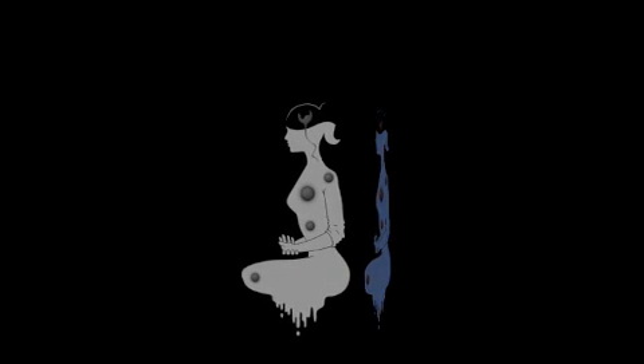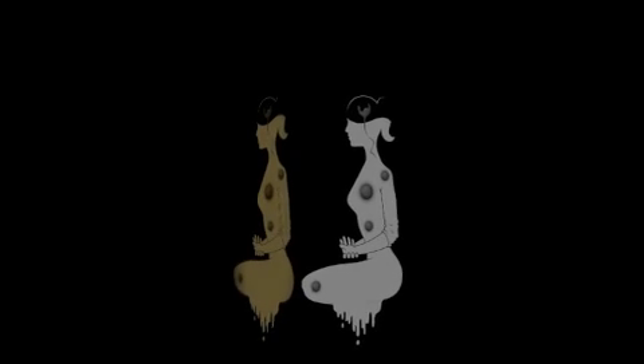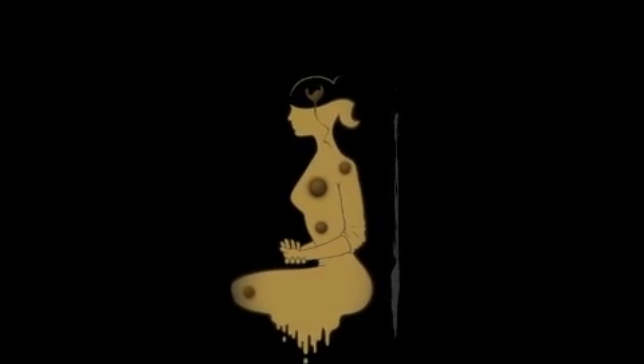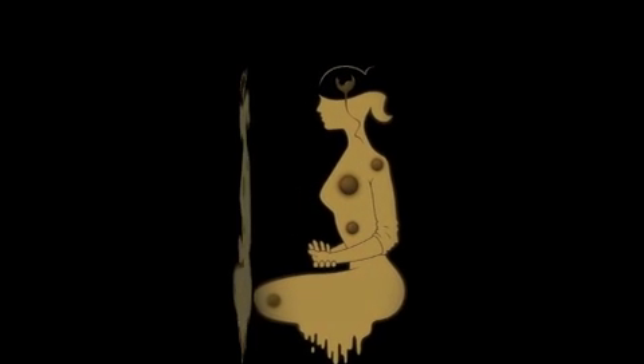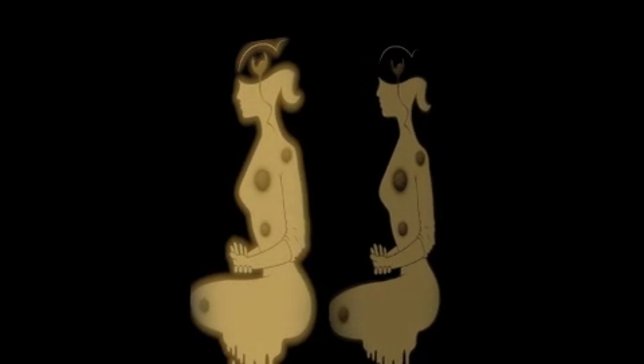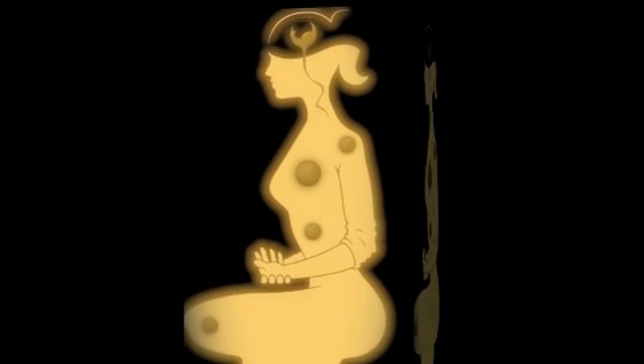Focus on the area around the crown of your head. Try to place your awareness on this part of your body. Imagine any tension in this area gradually dissolving away.